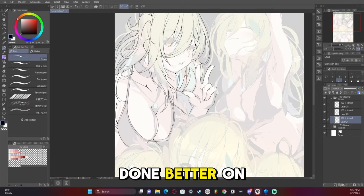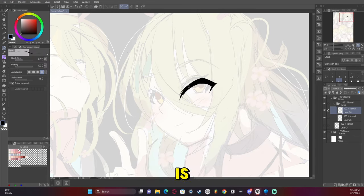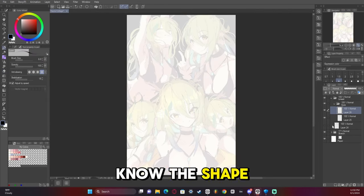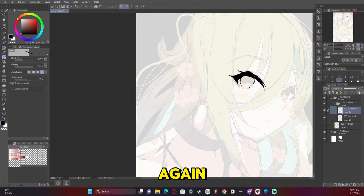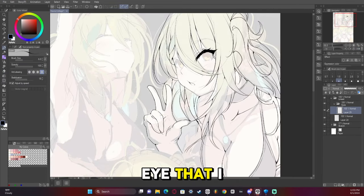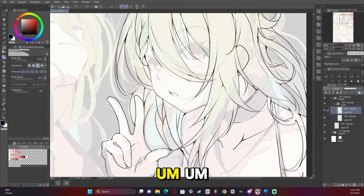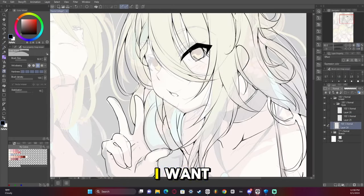I feel like I could have done better on the hand - it just feels off to me, but it is what it is. I messed up quite a few times on the eye; I didn't quite know the shape I wanted to go for, so I kept trying over and over again. In the end I just kind of settled. I didn't really enjoy the eye that I made, but it's good enough. I'll have to really figure out the eye shape I want next time.